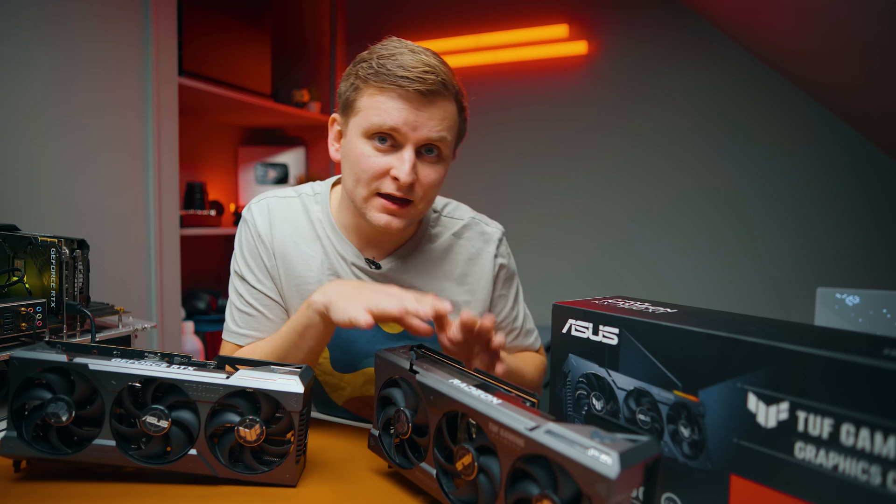This video is sponsored by CCL and their latest deals. If you're looking to upgrade your PC or buy a whole system, CCL is constantly running deals. You can spread the cost over 24 months at 0% interest on products over £99. Use code T10 to get a special discount when spending over £250. Check out CCL in the video description below.